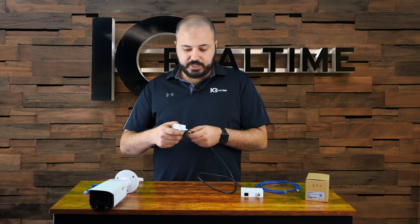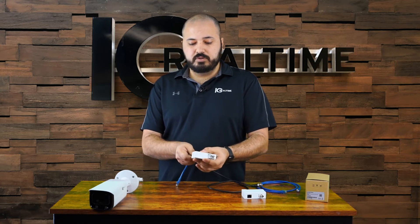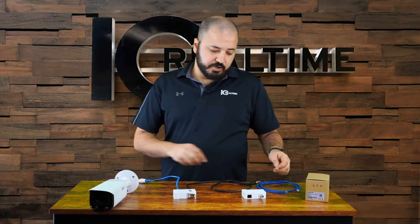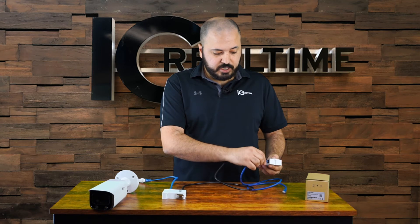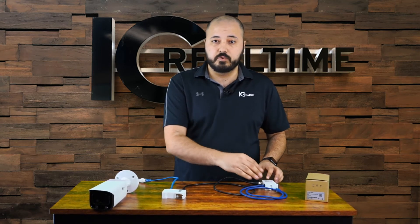You plug the PoE out side on the side where the camera would be going. Then you plug in your network cable, and that network cable goes to your camera. On the other side, you plug your coax cable in as well as your network cable, and that network cable goes to either your PoE switch or the built-in switch of a recorder.